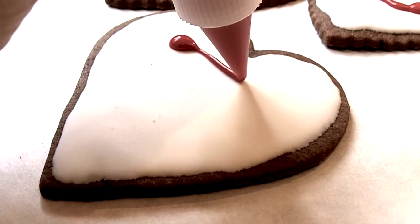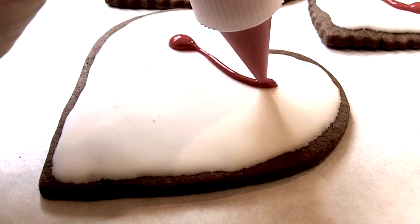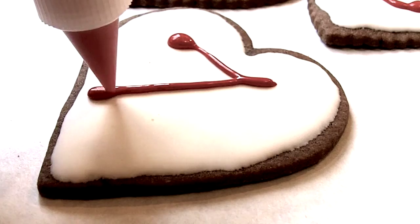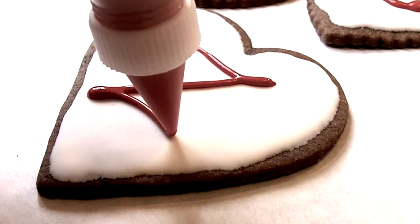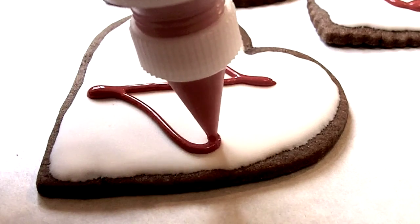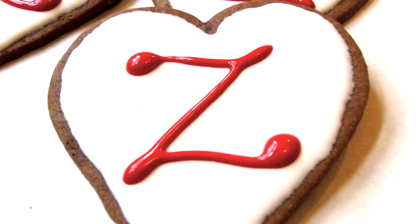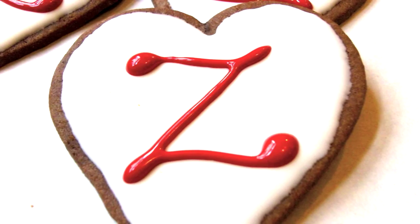So I'm showing you the final process where I'm drawing the Z onto the cookie. And as you can see, practice does help — at least I think so. And there you have it: Z is for Zora Neale Hurston.